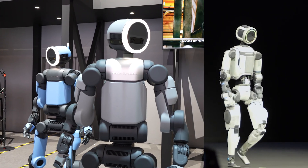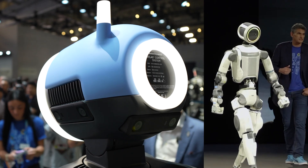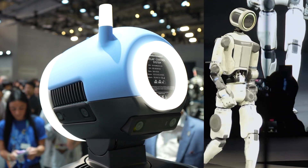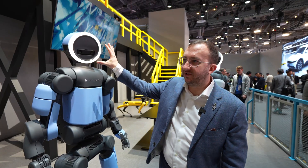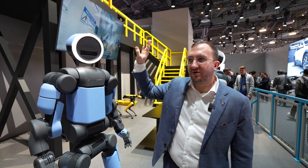This is our Atlas robot, and one of the things that makes it unique is its head, which both looks different and also has all of the cameras and compute fully integrated. This is actually a modular head with the sensors and computer on board.